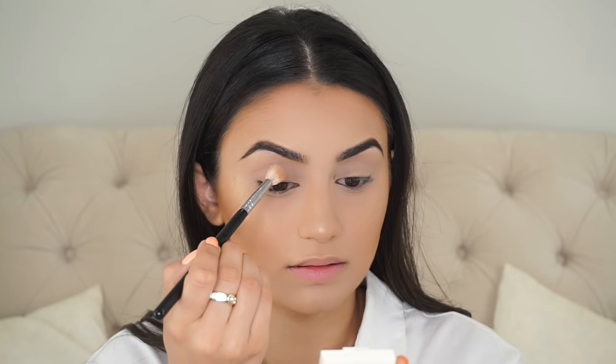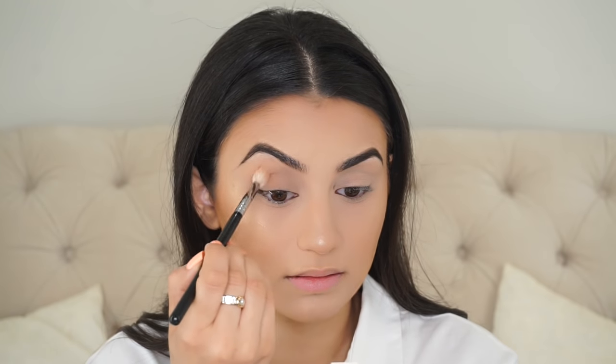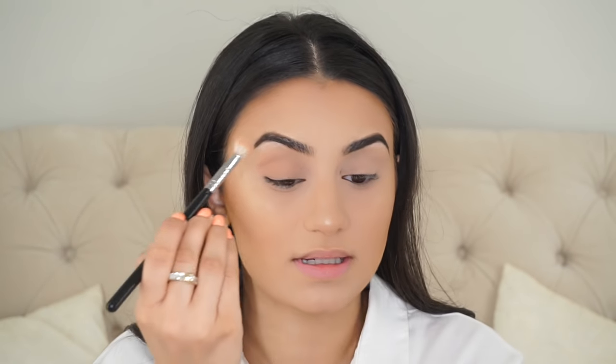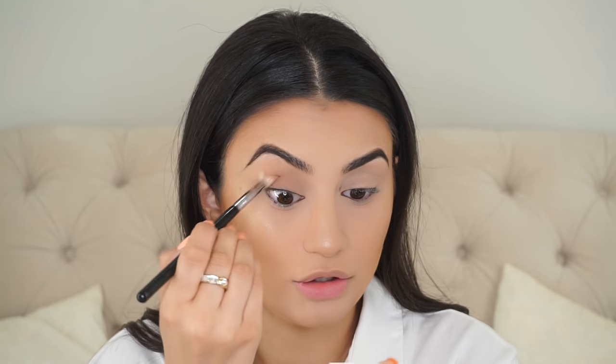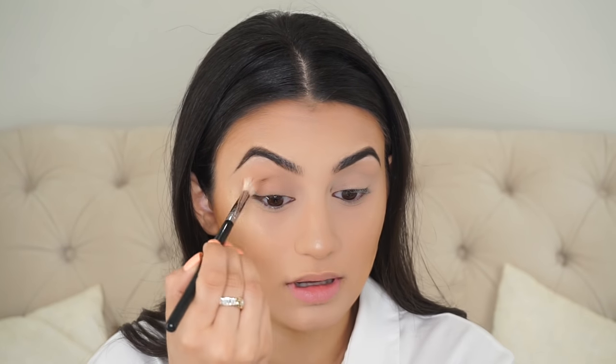Taking my Morphe M441 brush and Creme Brulee by Makeup Geek, I'm just going to dust this in my crease just to warm up the eye a bit. Since this is a nude makeup tutorial, I want to keep everything super neutral — making sure the eyes have some warmth with really soft nude tones, and just emphasize on lashes.